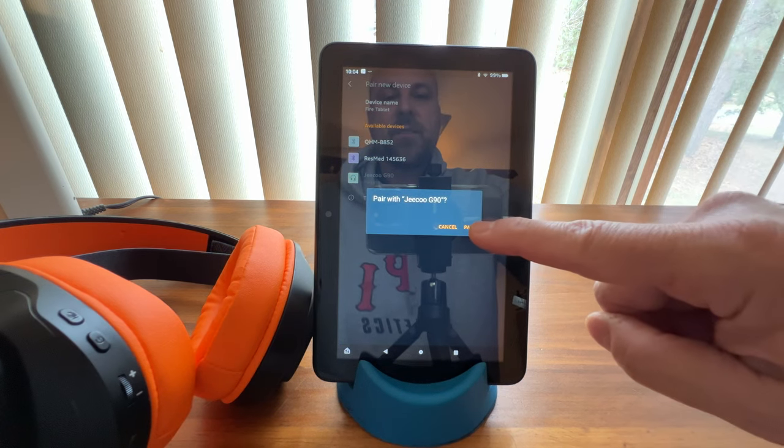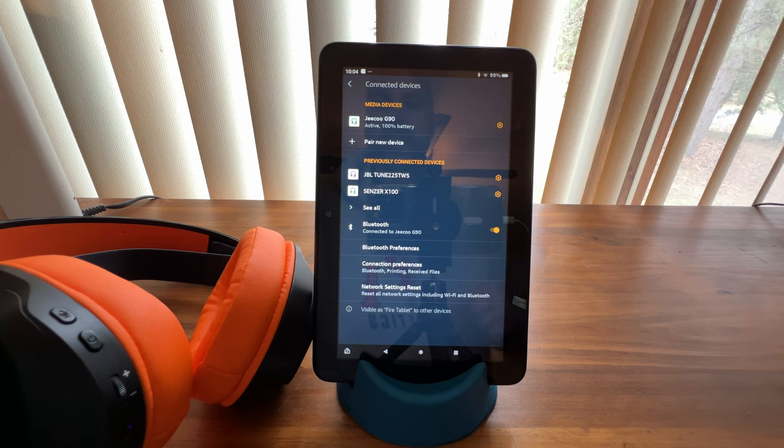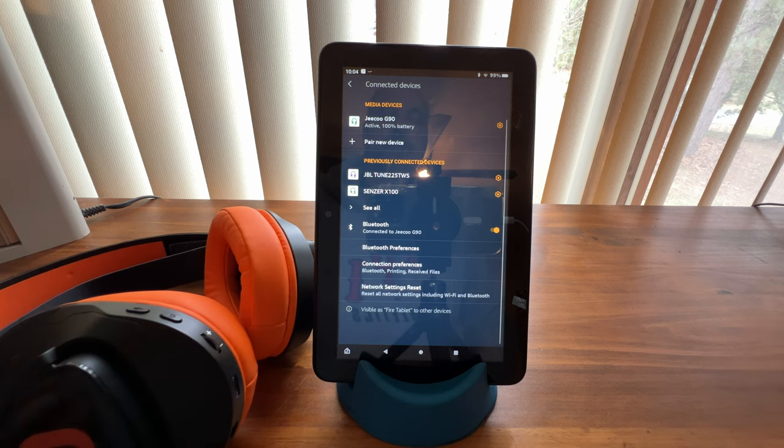It's going to ask us to confirm, and tap pair, and now we've connected our GQU G90 gaming headset to our Fire tablet.